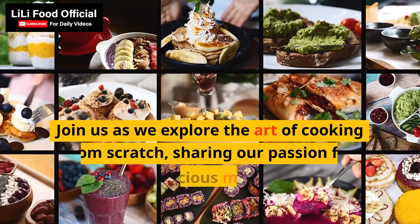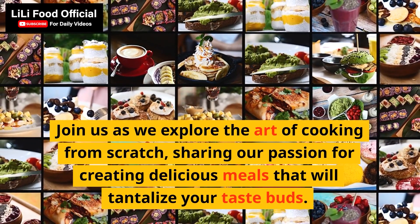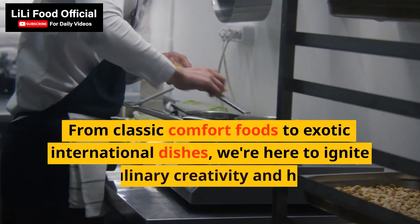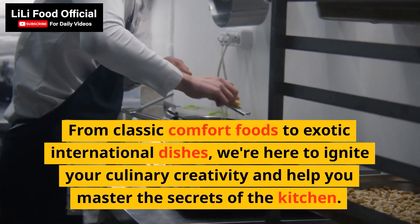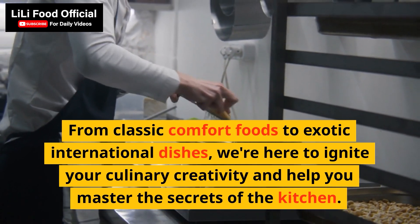Join us as we explore the art of cooking from scratch, sharing our passion for creating delicious meals that will tantalize your taste buds. From classic comfort foods to exotic international dishes, we're here to ignite your culinary creativity and help you master the secrets of the kitchen.